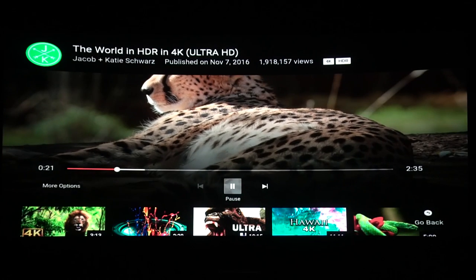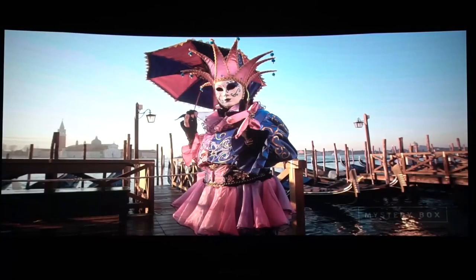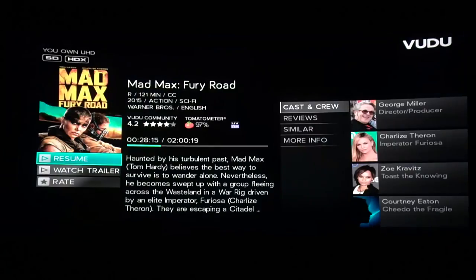As you can see by the logos, everything works fine here. Now there is a little bit of banding, but it is YouTube we're talking about so it is a bit compressed. Now let's see Mad Max on Vudu.